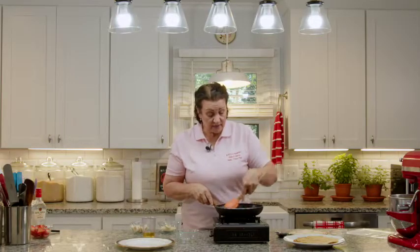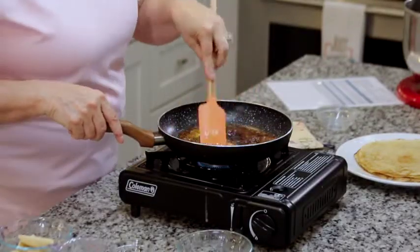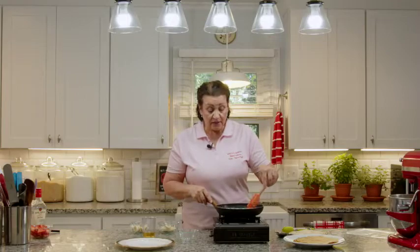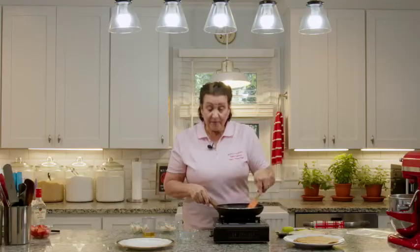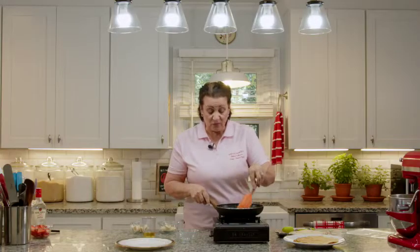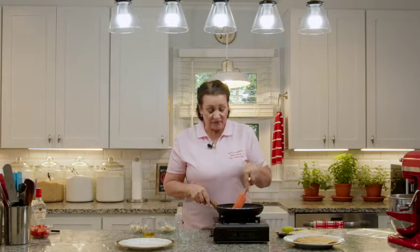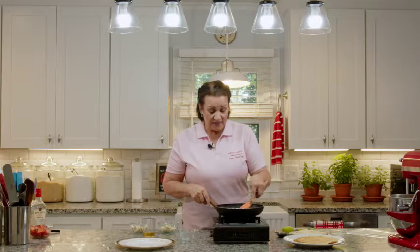One nice thing — you can make the crepes ahead of time and actually freeze them. Just wrap them individually with saran wrap between each crepe, wrap the whole stack, and you can have a nice stack of crepes in your freezer ready to go. Just pull one out as you want it. If you're home alone for lunch one day and want to do something special for yourself, pull out a crepe and put some strawberries in it, or make it a vegetarian lunch, or put some ham and cheese or a scrambled egg with cheese. You can do all kinds of wonderful things with crepes.